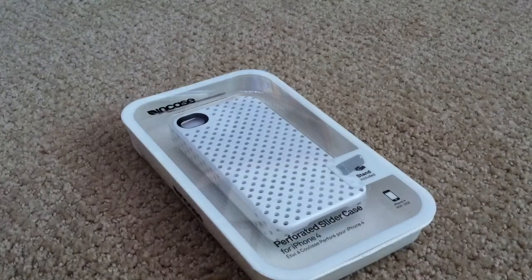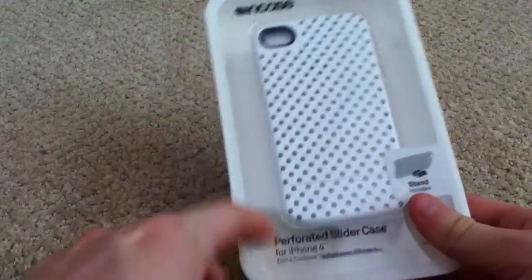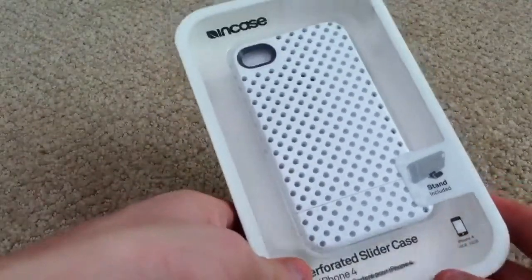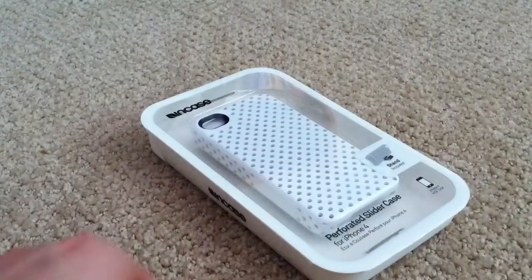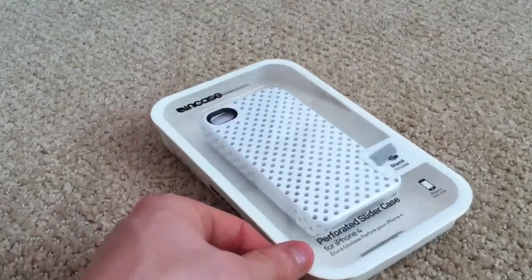Hey guys, today I have another case review for you, this time on the inCase Perforated Slider Case for the iPhone 4. This works with both AT&T and Verizon versions as well as the international version. I picked this case up at Best Buy for $34.99, which is pretty pricey for what you get.